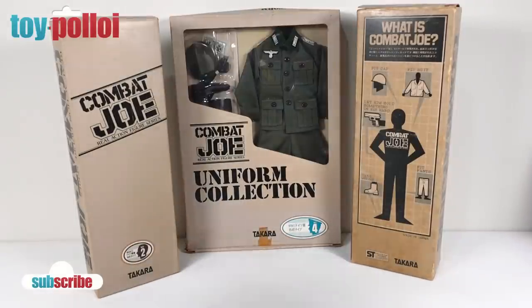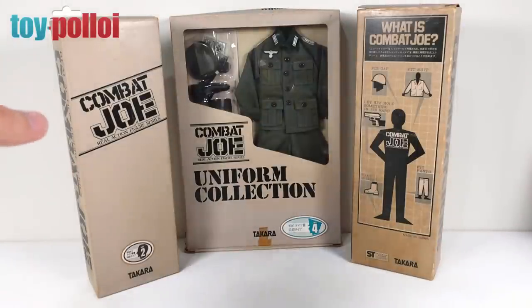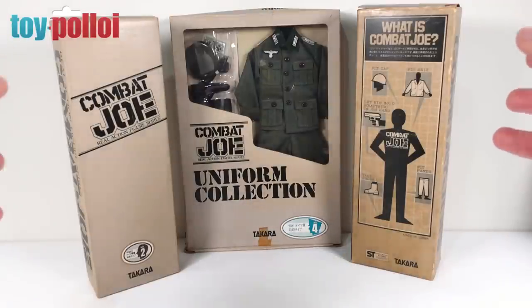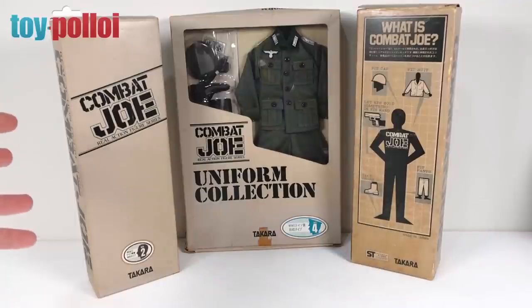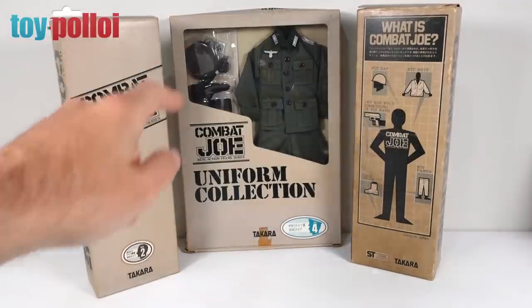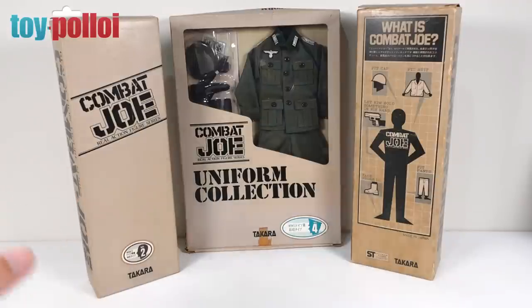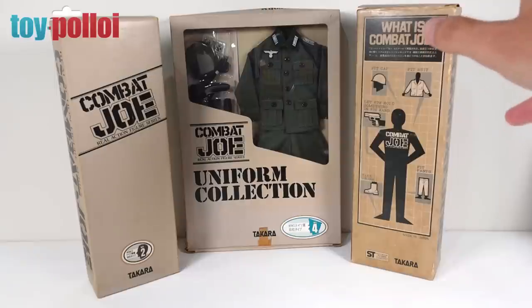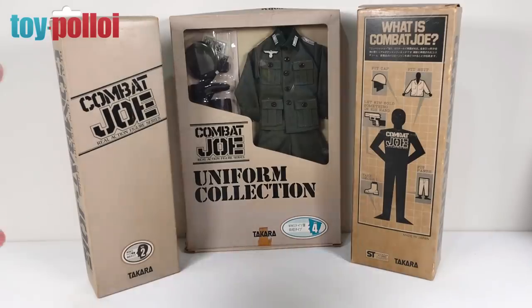These aren't original figures — these are reissues from the mid-80s, I think. Unfortunately, they suffer with a few little issues common to all figures of this age, in that the rubber that holds them together has perished. One of these figures has fallen apart completely, and the other one is pretty loose and floppy. So today I'm going to get these back together. First, let's open up the boxes and see what these figures are looking like and what needs repairing.